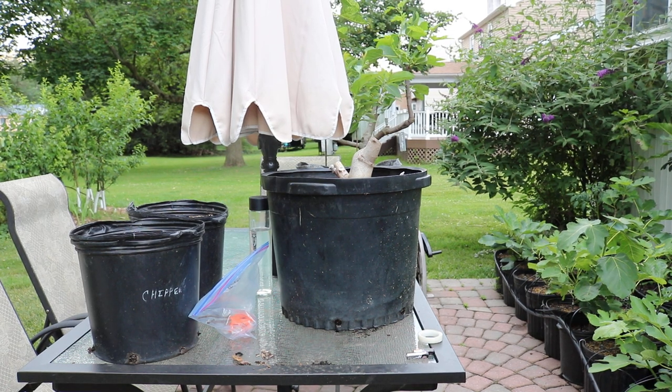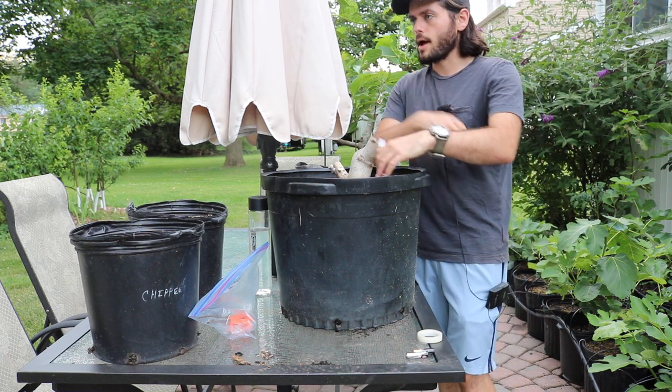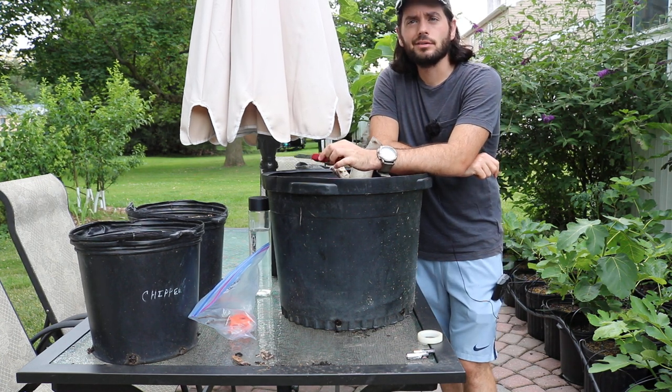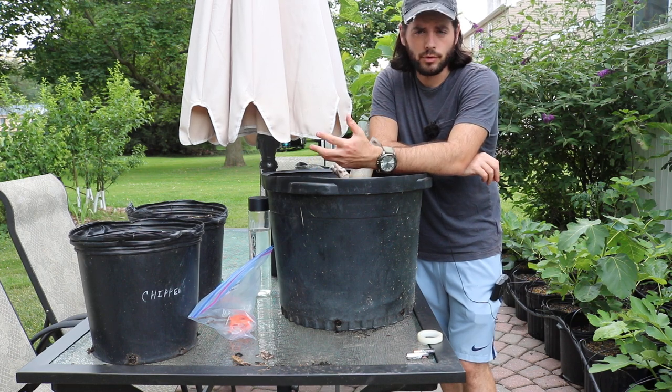Alright everybody, this is Ross. In today's video, I thought I would do some summer grafting. We put on some grafts this spring as we do every year. We inevitably always do some grafting. I think this year I'm somewhere around like a 60% take rate. I did about 10 grafts and 4 of them failed.